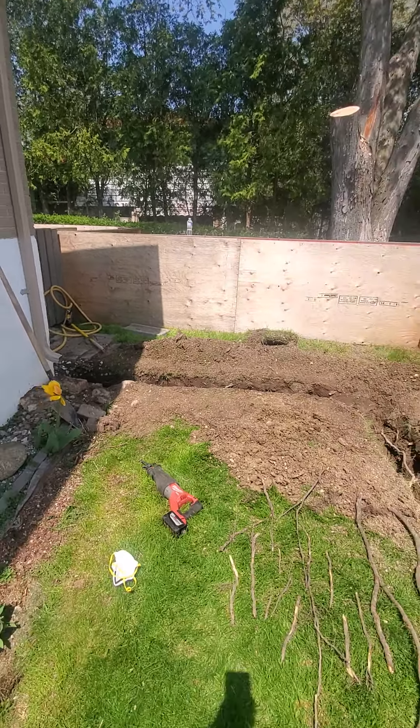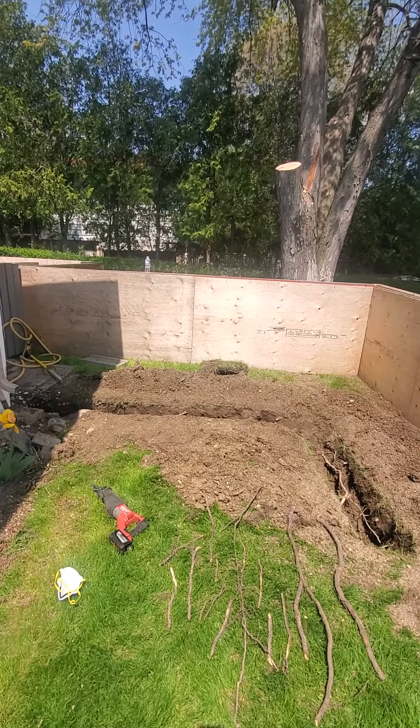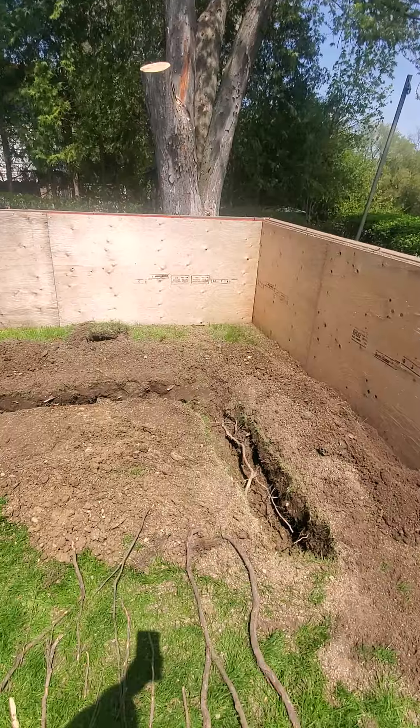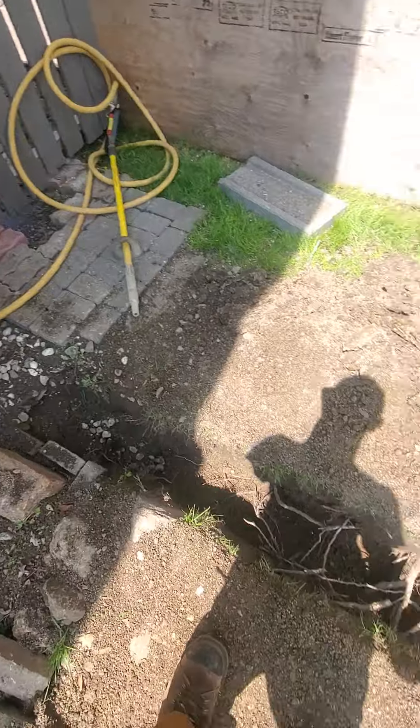There's going to be an addition built. You can see that the trench is at the extent of the addition to the east and to the north. To the north it's just accounting for the over dig, as you can see here.